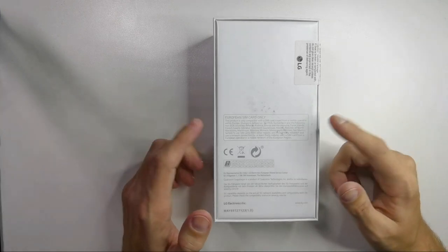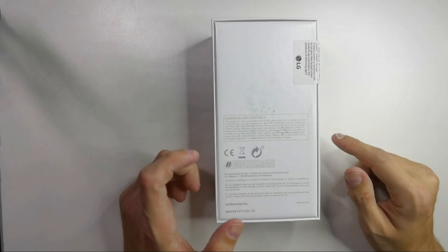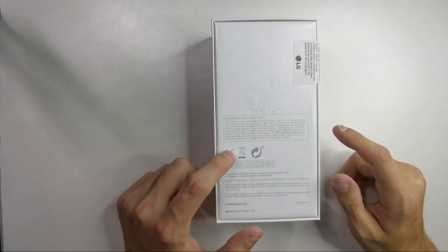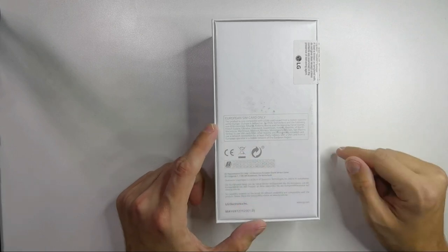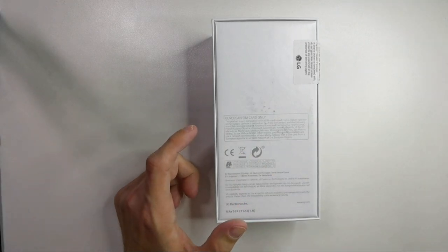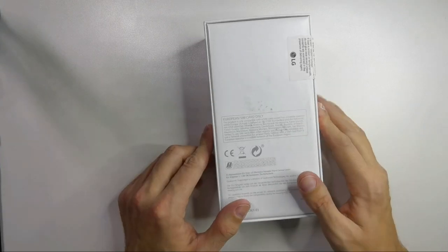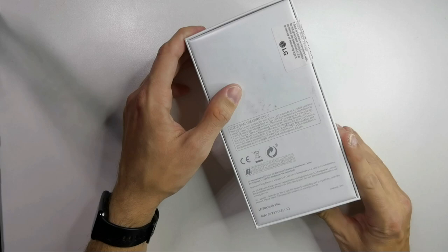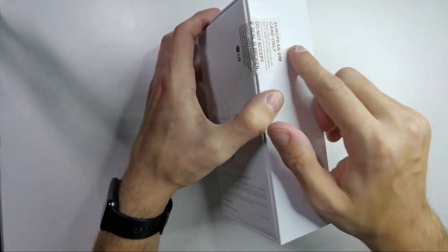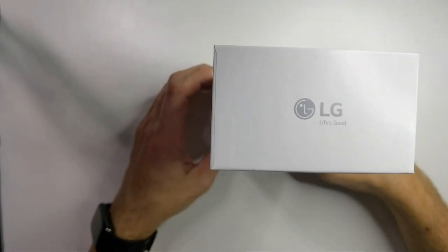That sounds interesting. We can see that this is the European version — 'European SIM card only' it says. It has a CE mark here and says 'don't throw it into the trash.' We have a ceiling seal here that I've breached already, and on the top we have another LG logo.